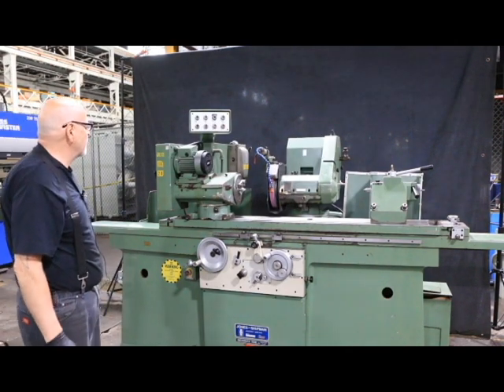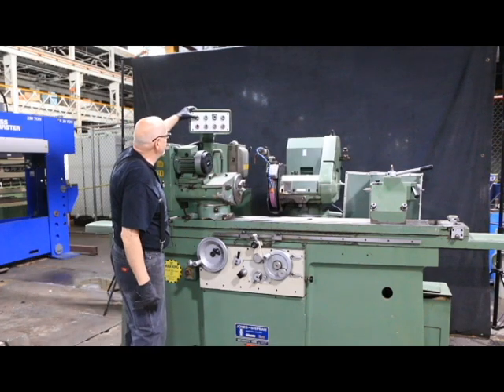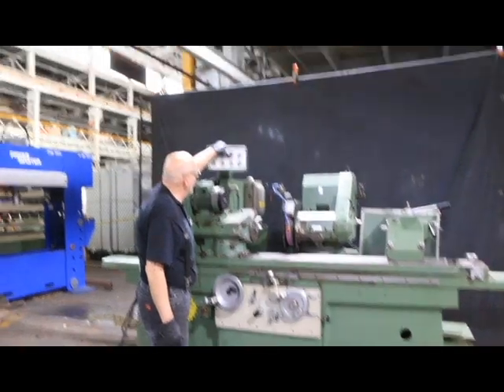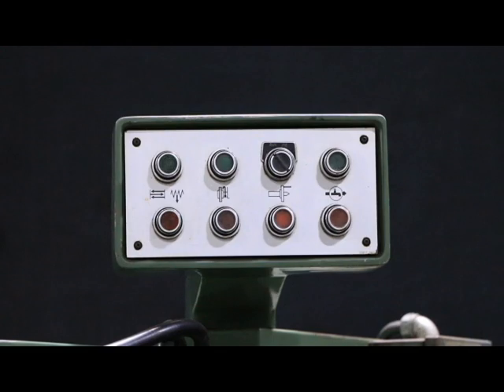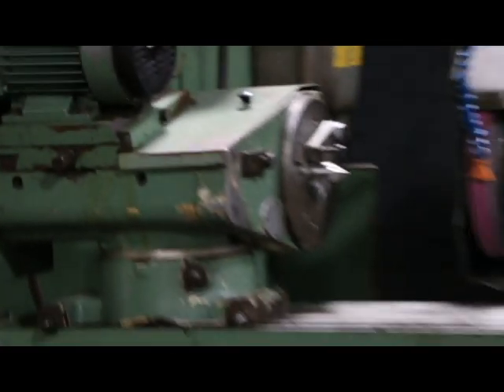These are nice grinders. I'm going to go over a few of the controls. This is going to start your hydraulics, this is going to start your grinding wheel, and this is going to start work head and coolant. We have a coolant system with this machine and an external hydraulic tank which is over here on the end. There are two hoses and a drain that have to be connected, and one cable.